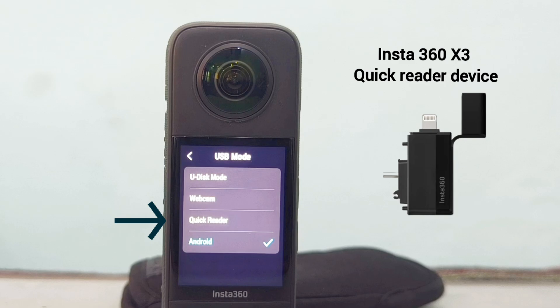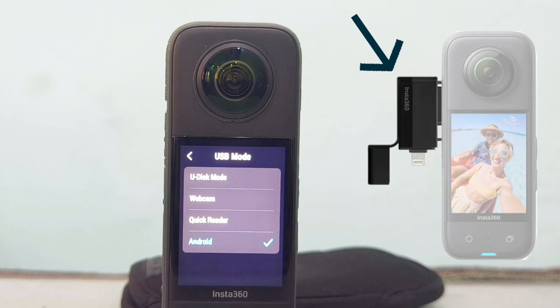Quick Reader mode is selected when you use an external quick reader device to save recorded files on a second SD card installed on your quick reader.